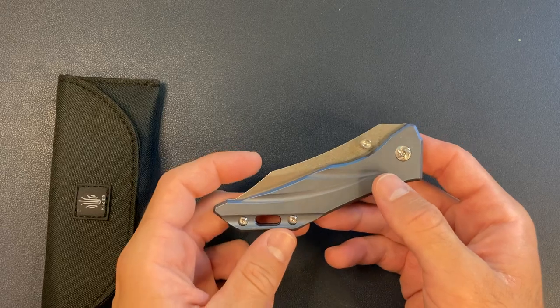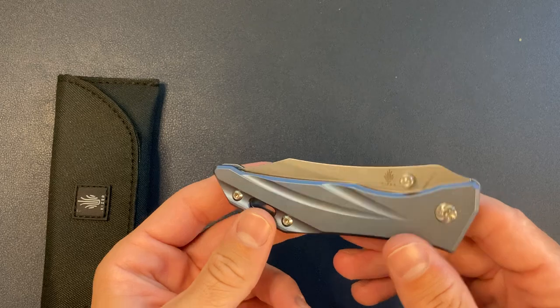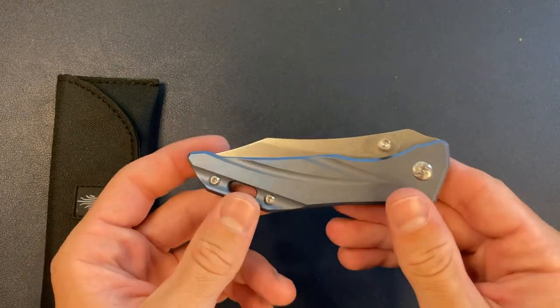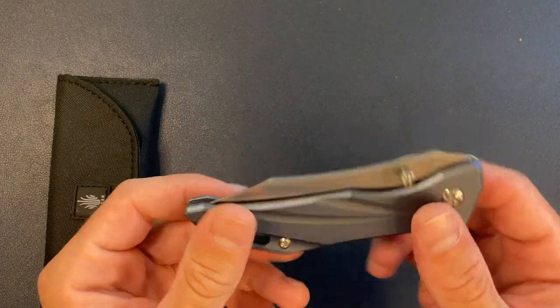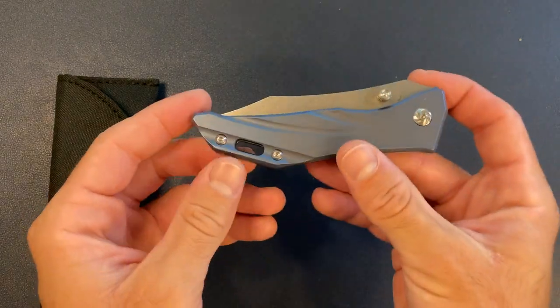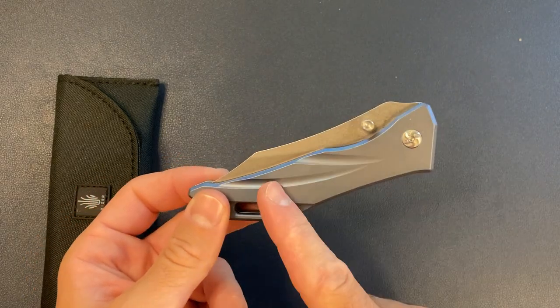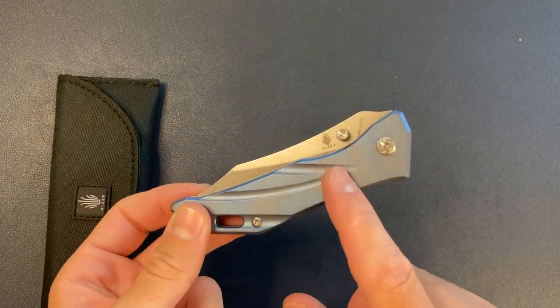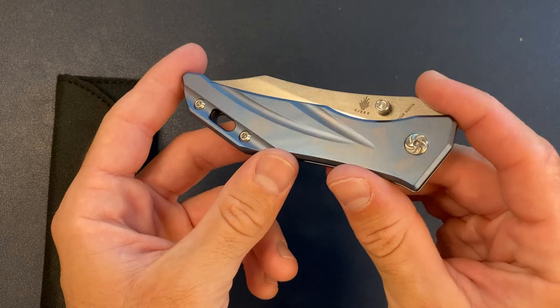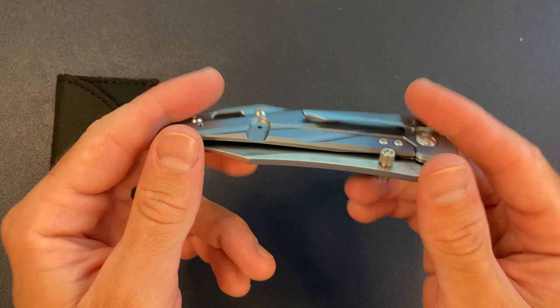So this is the Kaiser Aelion — not exactly sure how to pronounce it, so we'll just go with Aelion. It is a titanium frame lock and it comes in S35VN blade steel. This knife does not come anodized, so I actually did the anodizing myself. It's kind of that icy blue, silvery blue color.